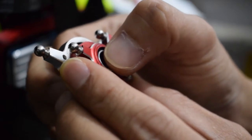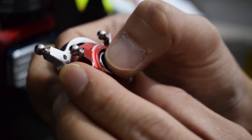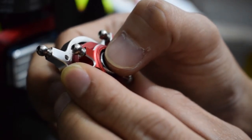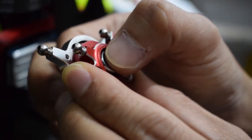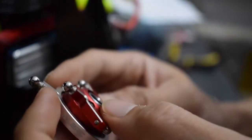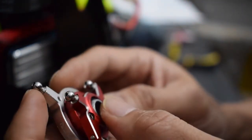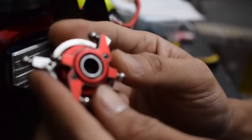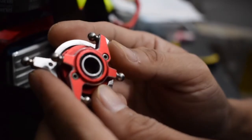If you find it hard to land your helicopter because it is hard to get the correct pitch to hold the altitude, then maybe you have the same problem as I have. There are other factors that cause this too. Loose ball links or any other loosened parts around the rotor head may cause your helicopter to behave this way.